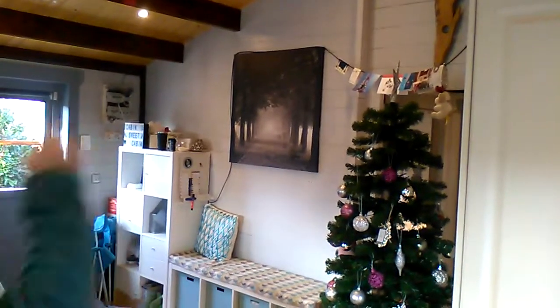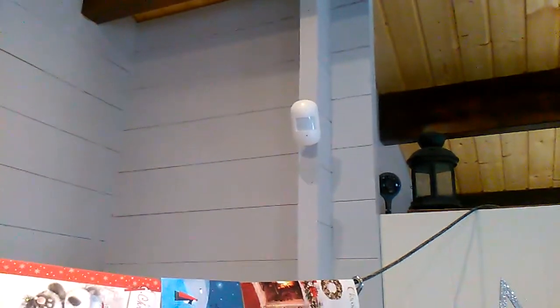We also installed an infrared alarm which covers the doors and windows, as well as a camera up there. So if somebody does come in, that's connected to an iPhone — if the alarm goes off or somebody comes in you can see what's happening, which is a nice bit of security.